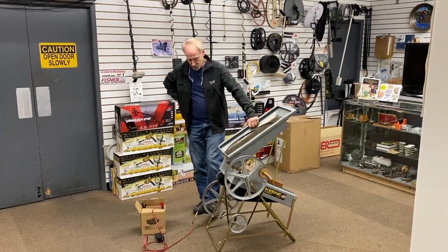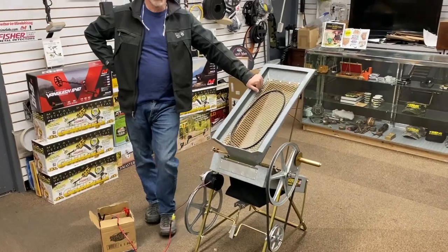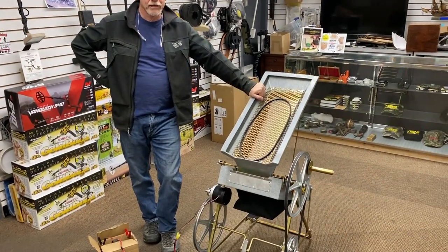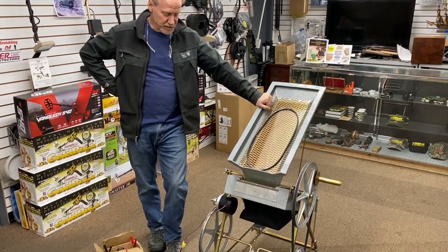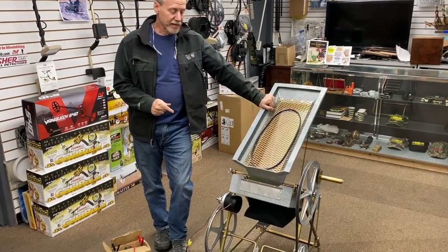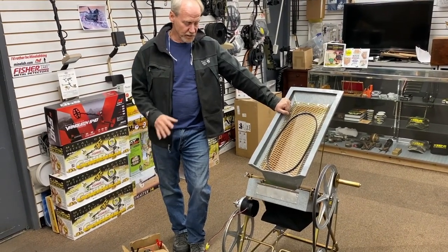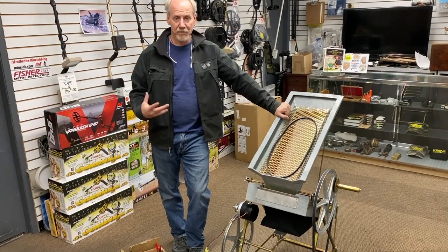If you want to take a quick look over here, this is the new motor we're buying. It's not a cheap motor — it's an American-made motor. I could buy them overseas for about half the price, but I've had good experience with this company in the past, and if I need spare parts or bearings, I know I can get them.